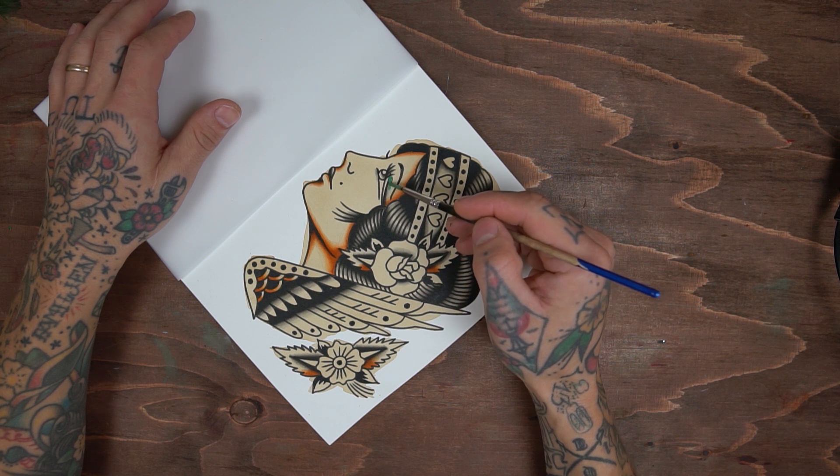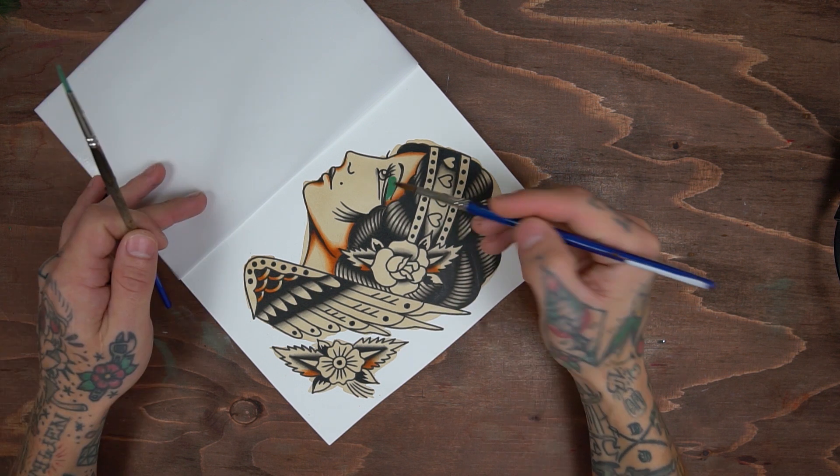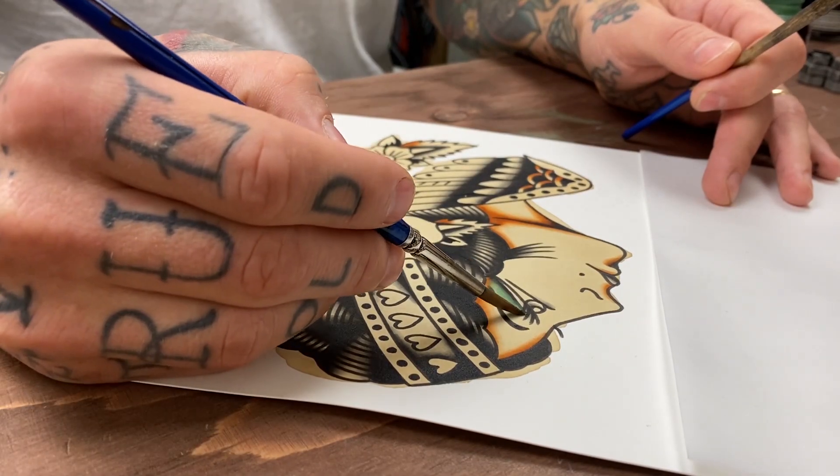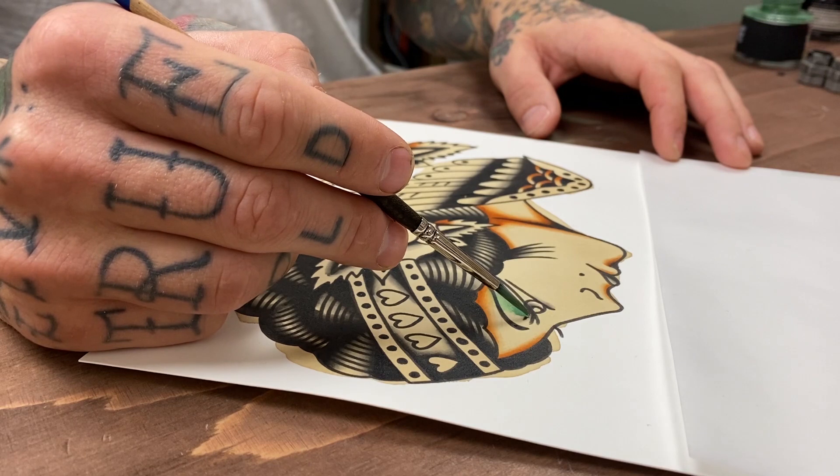The green I'm using is a tattoo color from Eternal called Jade. It's heavily diluted with water but still very rich in pigment. It can be hard to paint with sometimes as it layers on top of the black.